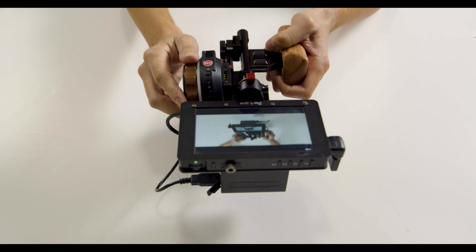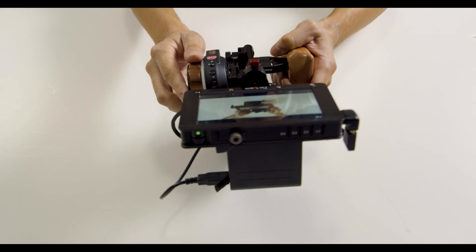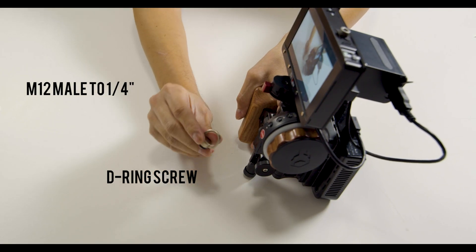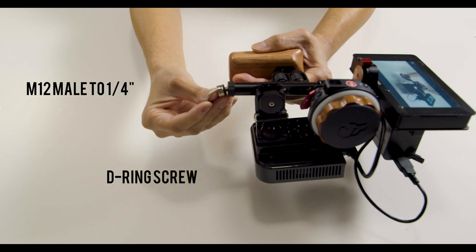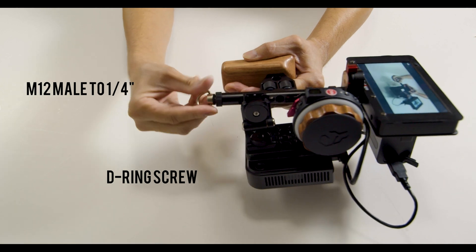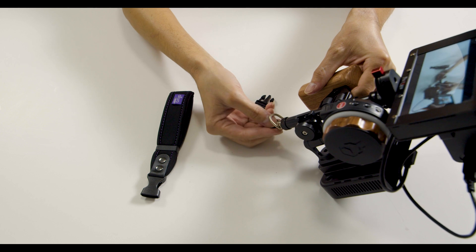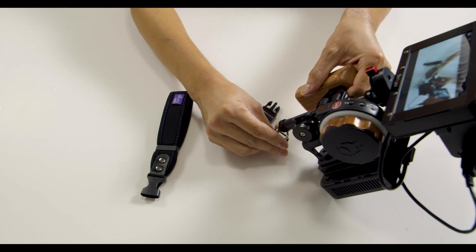Now that we've verified that everything works properly, let's be smart and add a safeguard to this system. We will mount another M12 screw onto the bottom of the rod system, and then into that screw the D-ring like I'm showing you here. We would then attach a camera wrist strap to the D-ring.